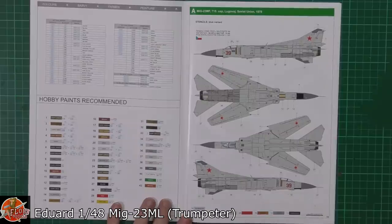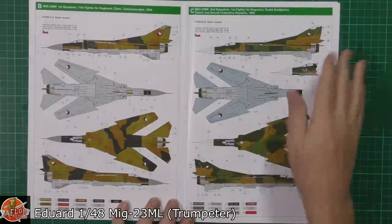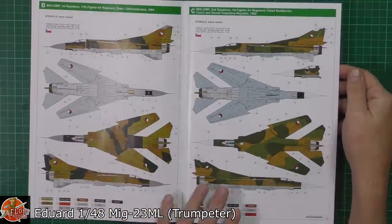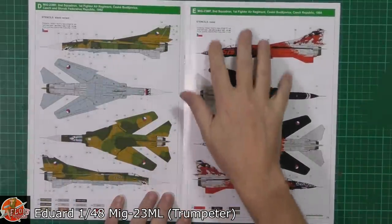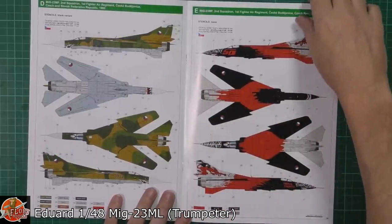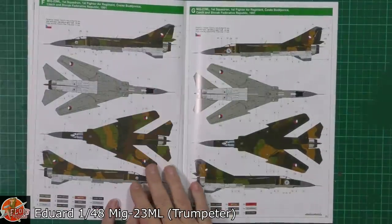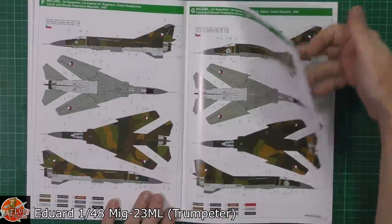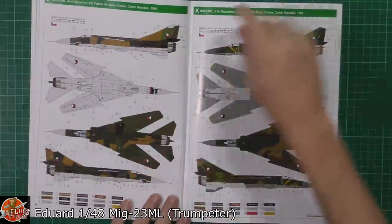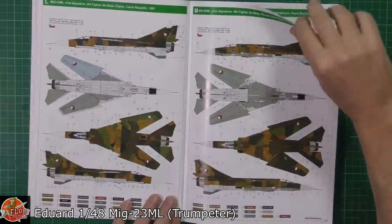We've got the actual schemes and we'll just have a quick flick through them because they are quite nice. We've got the standard sort of greys, we've got the Cold War colours, and we've got the Czech ones moving right the way through. Then we've got some of these specialist ones - this dragon one is absolutely fantastic, and onto the back here is the devil one. Very nice, stunning markings. There's a standard European three-tone, a couple of the actual Tiger Meet markings, and a shark mouth one on there - obviously gets my vote.